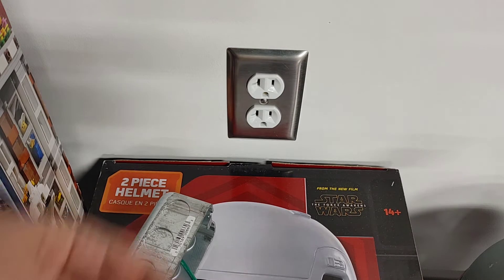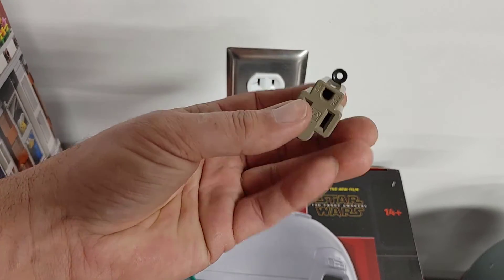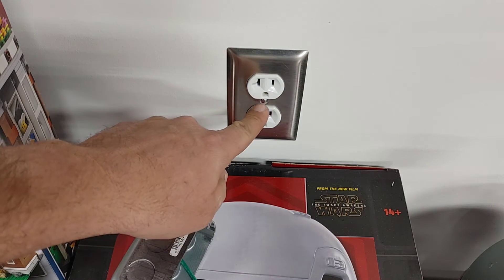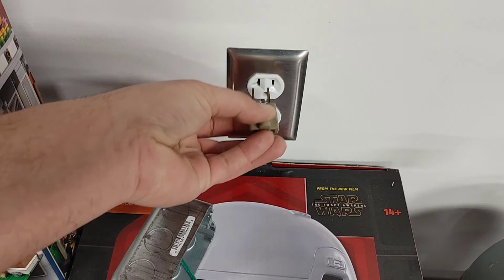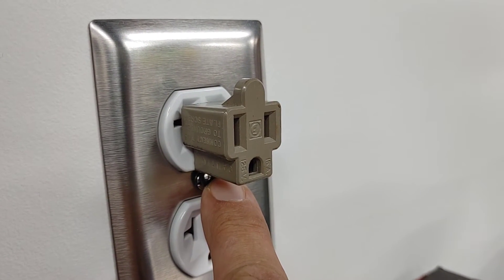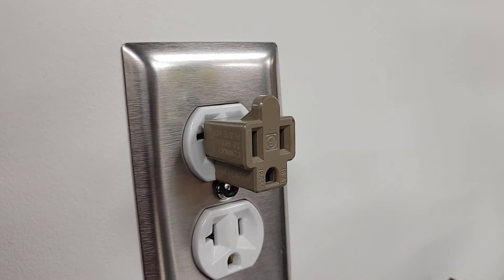If you don't want to replace the outlet, they also make these little two-to-three prong adapters. There's usually a little metal clip on that adapter. If you've ever wondered what that's for — what you do is take the center screw out that holds your plate cover on, plug the adapter in, put the screw through that tab, and then screw it into place. Now it stays as a permanent fixture on your wall, and you actually have an equipment ground on that outlet.